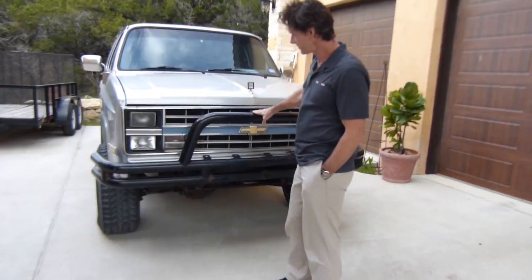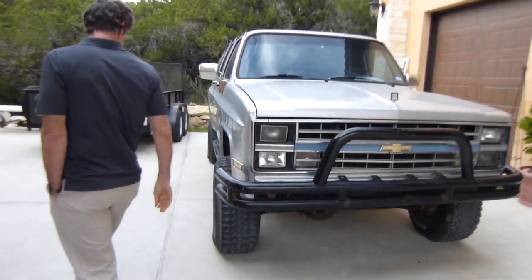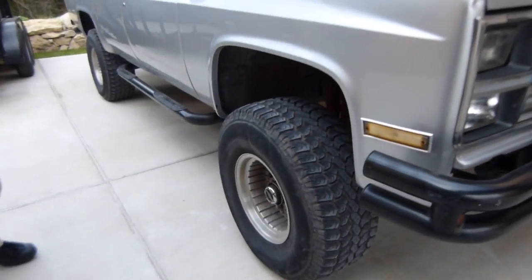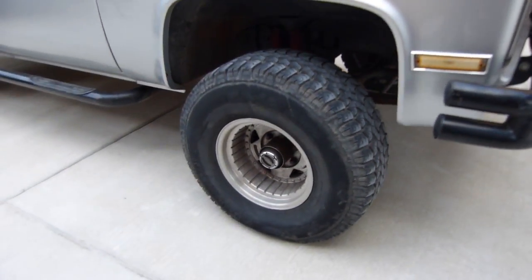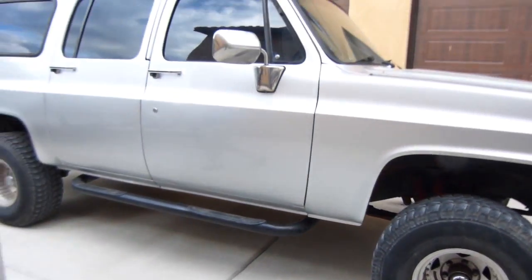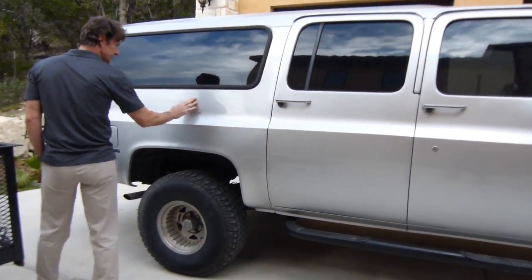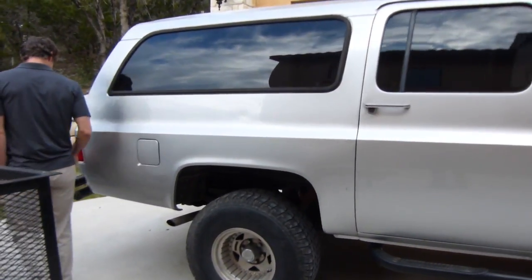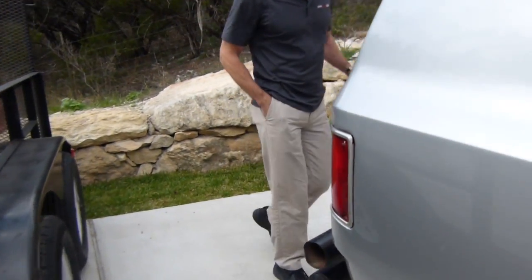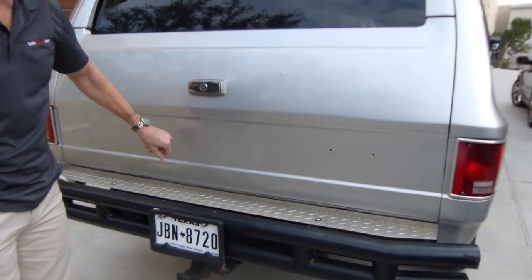This should be an interesting project. I'm going to walk around real quick here. It's already got Baja Mickey Thompson's on there, 12 and a half by 33s. It's got a tube step on it. Decent paint job, a couple small things here and there. Coming around back, we've got a tube bumper, a couple small dings.